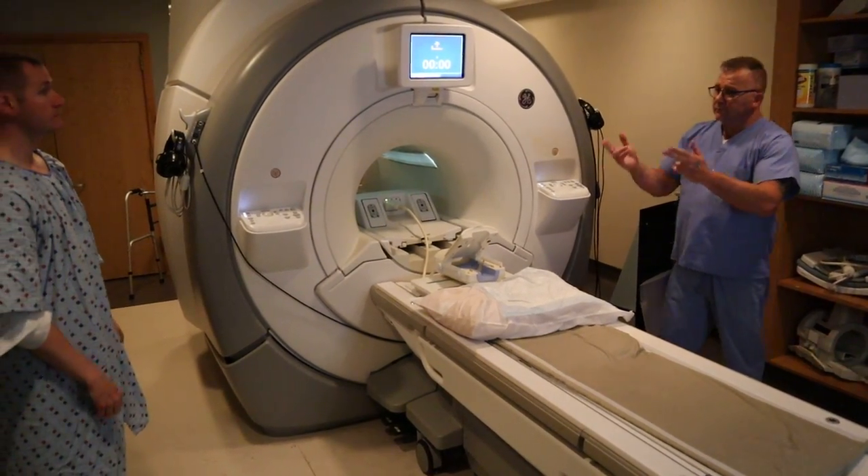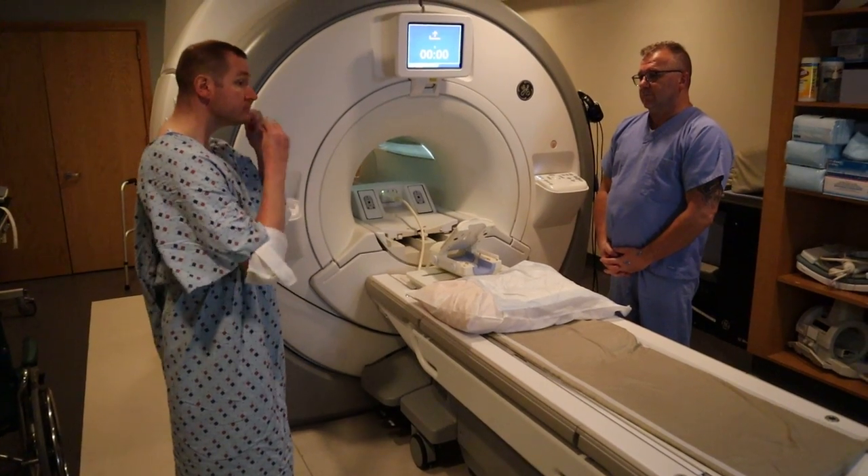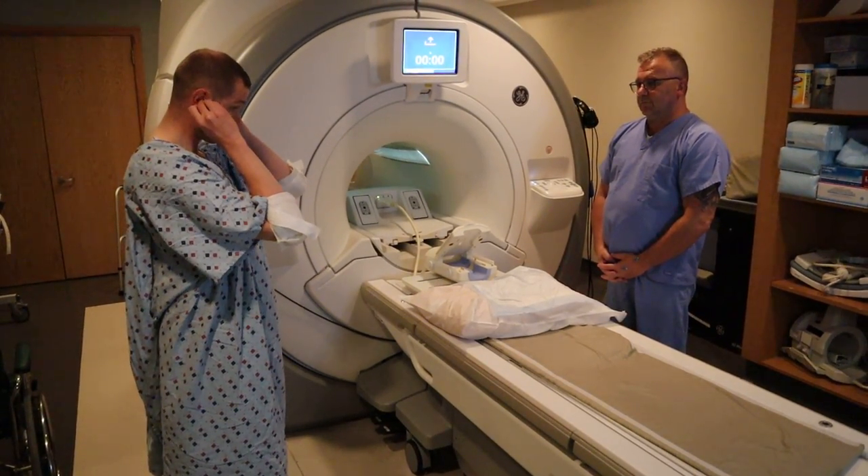We're now going to scan an MRI of the wrist. We always instruct the patient to insert earplugs before laying down.